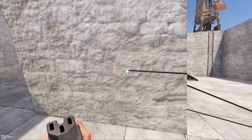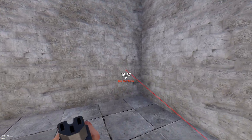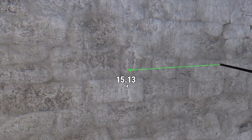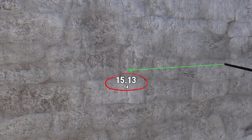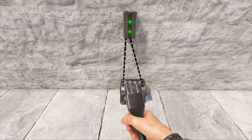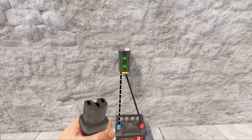Wires do have a set distance they can travel, which is displayed in the center of the screen while you're running a connection. The smaller number below the larger one shows how many times you can connect it to a wall, floor, or other object, but I've honestly never reached that limit. If you have a lot of wires in your base and you're having trouble seeing exactly where one wire is headed, you can left-click on the connection and it will highlight only that wire.